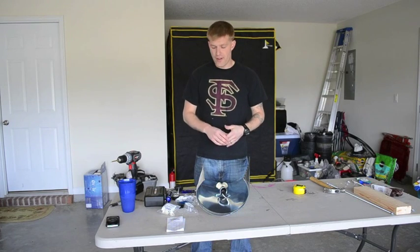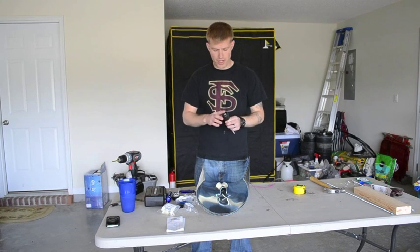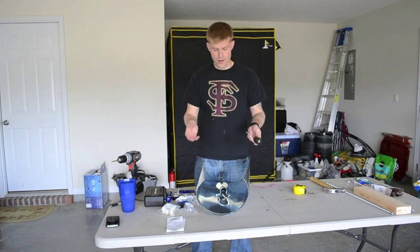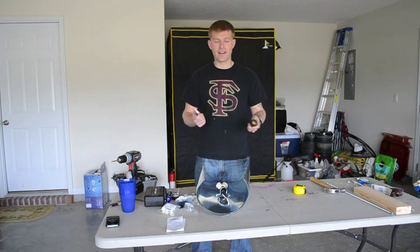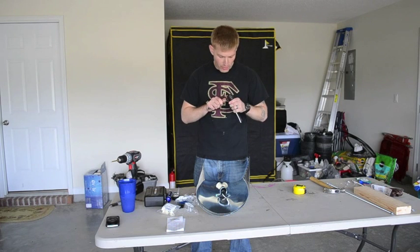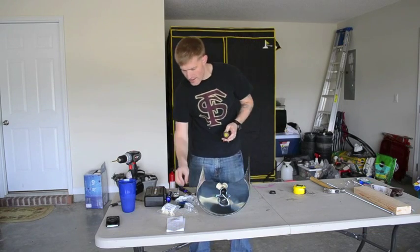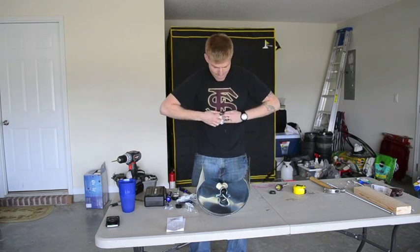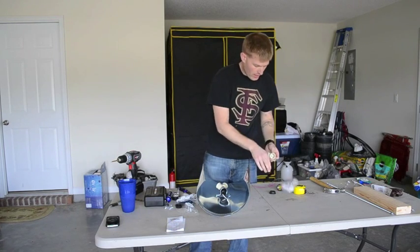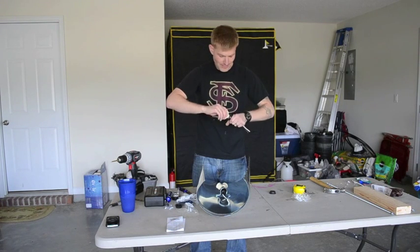Once you've got a nice size hole, if you are using a weatherproof socket like I am, you're going to want to cut away the excess rubber — if you're not, you can skip the next few seconds. Basically, I'm just cutting away the excess because the Y-receptor won't fit inside otherwise. Then we take our Y socket and screw it all the way in tight.